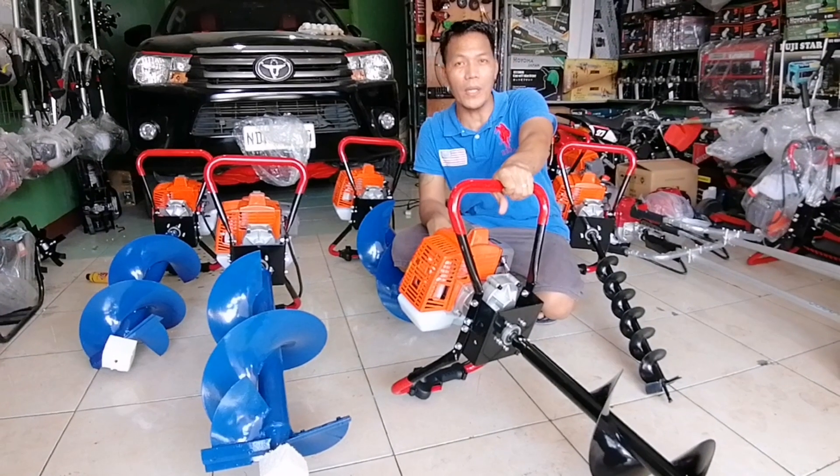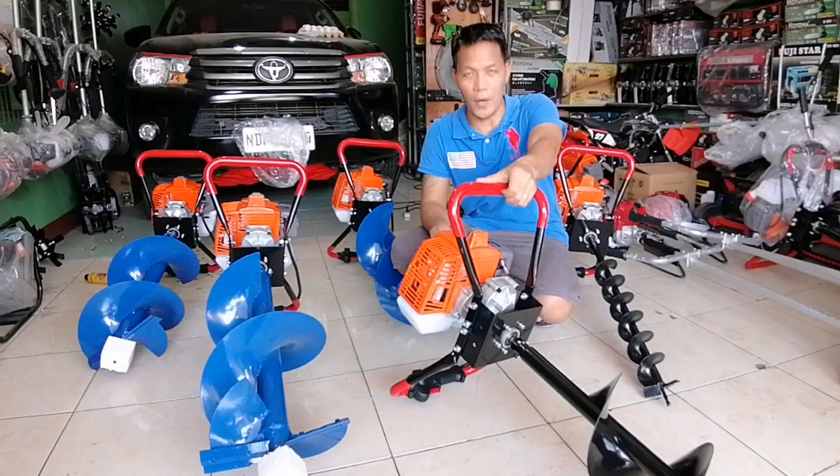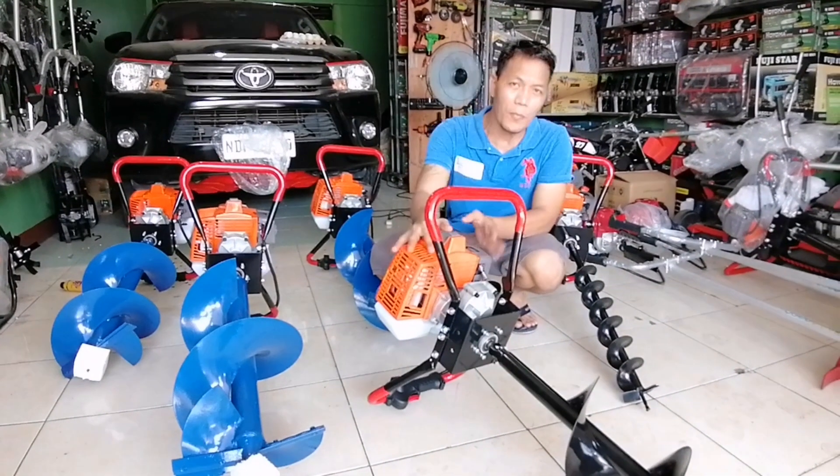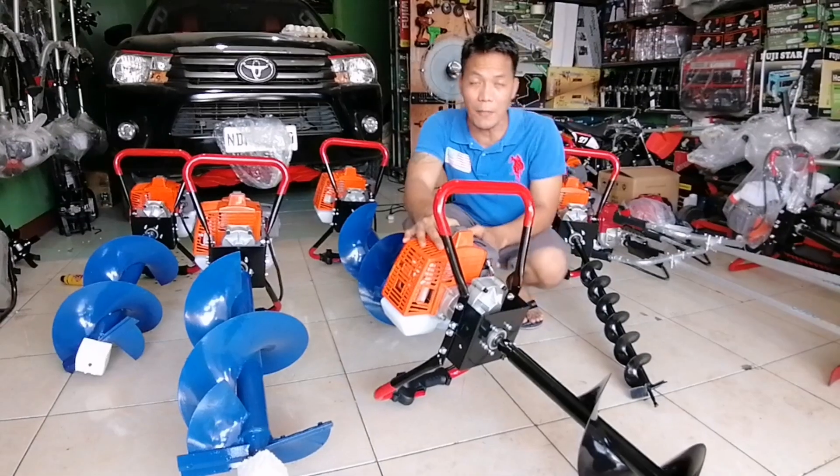Maaaring ito yung pakinabangan po ninyo sa inyong pong mga farms. Sa mga nagtatanong po kung ano yung mga size na available po sa atin, pakita ko po sa inyo yung mga sizes po ng mga drill bit.